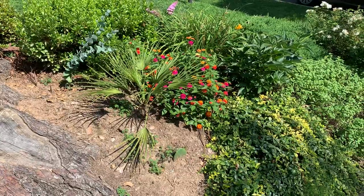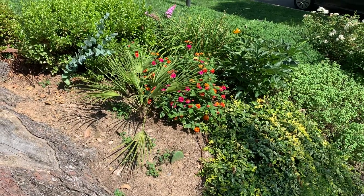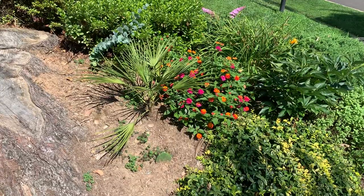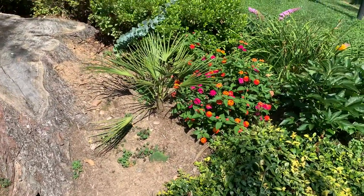It's kind of ironic that I'm doing a video on growing in colder locations when it's so hot out, but this is a colder climate obviously — cold has to do with the winter. The summers, spring and fall generally here are pretty hot. So this is my Chamaerops humilis, Mediterranean or European fan palm.